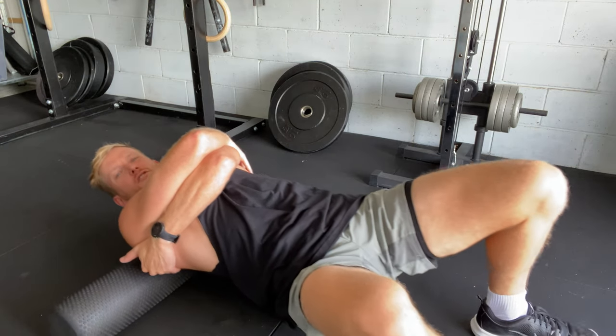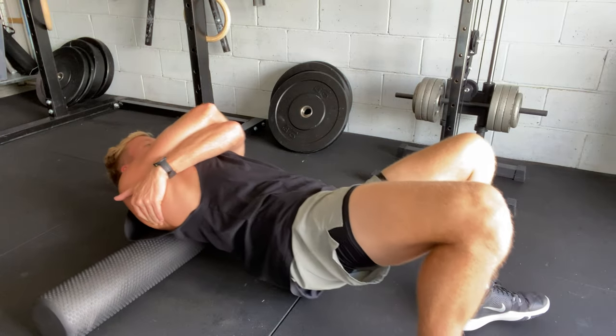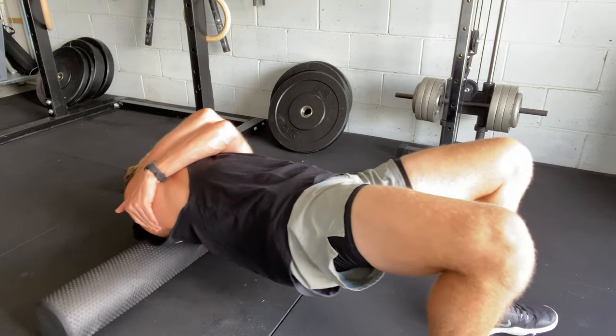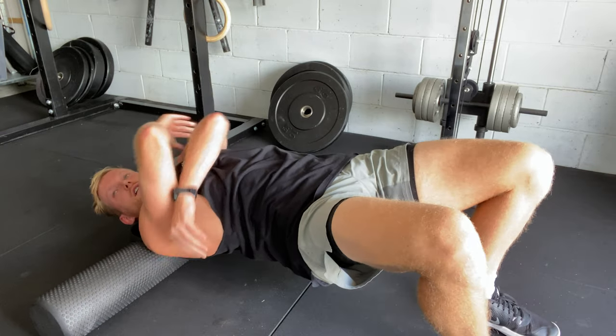You can tilt to one side a little bit and really get through that rhomboid and shoulder blade. Tilt to the other side — you can go up into our traps and levator scap a little bit as well, through the side of our neck and our trap.